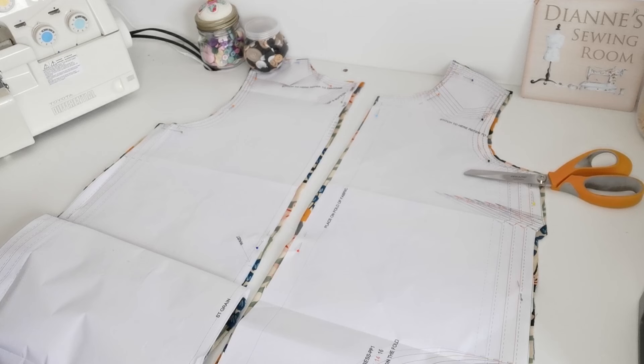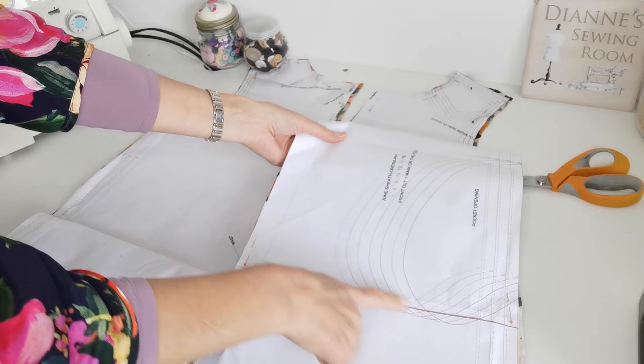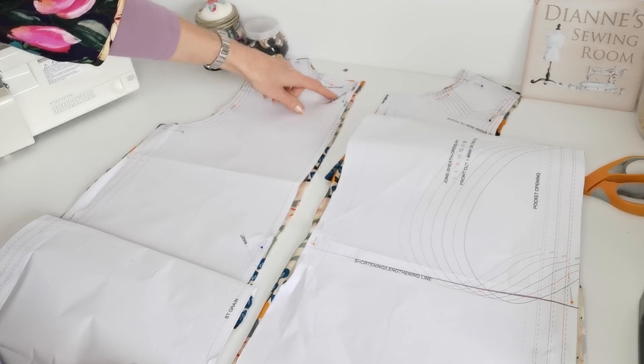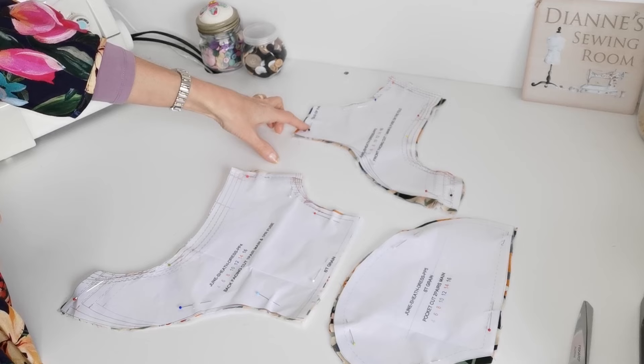Now we're going to cut our pattern pieces. Here we have our front piece — place this on the fold, and make a note of your markings for the bust darts and the pocket placement. You can also lengthen or shorten at this point. Here is the back piece — you're going to cut two. Note the markings for the splits, where the button loop will go, and lengthen or shorten as required. Here is the waist point, and here we have our facings and pocket pieces.